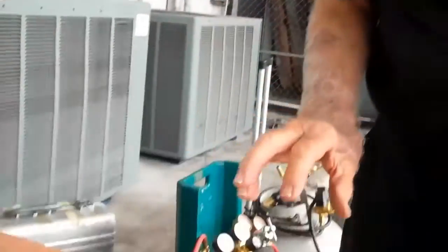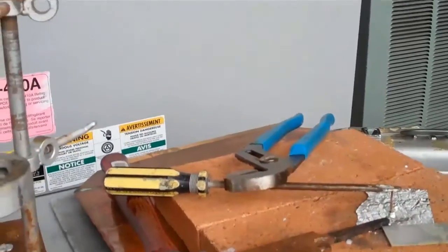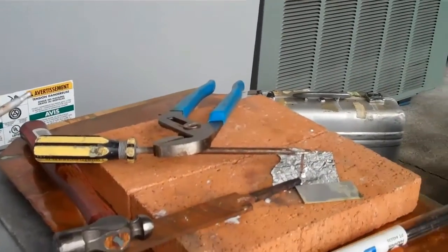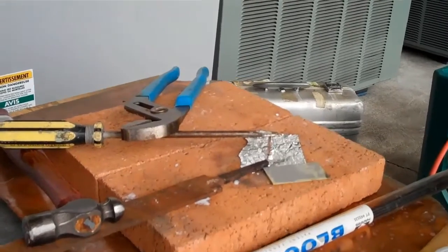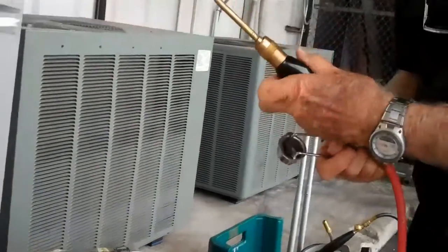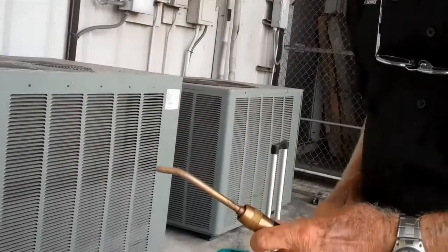I started my rep business in 1964. I had another alloy company originally, and then I had a wonderful long-term relationship with J.W. Harris. I am their senior rep.